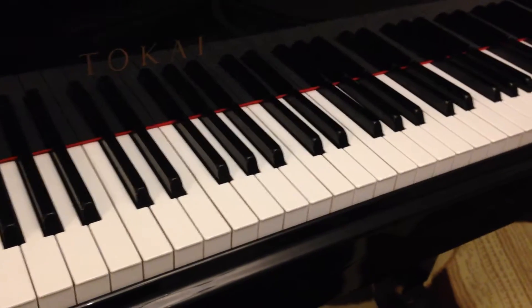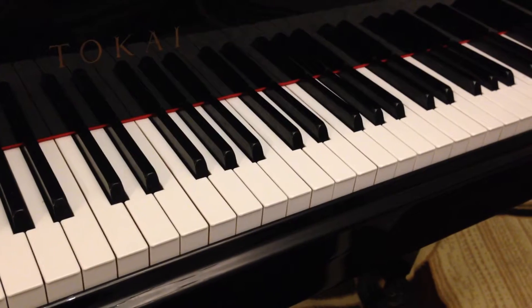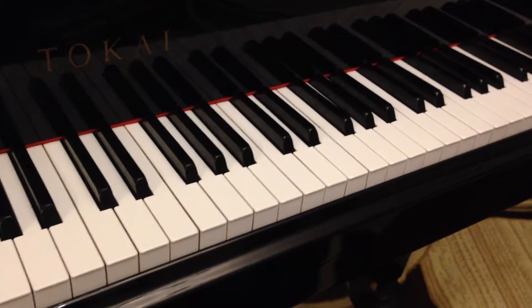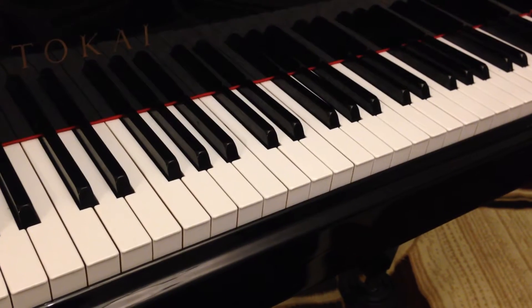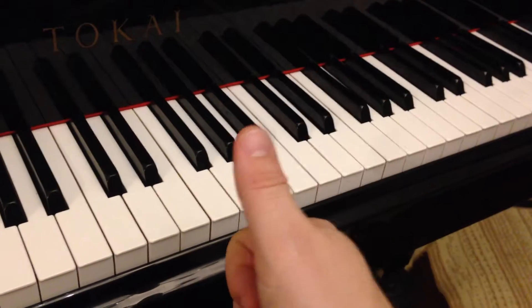Good morning everyone, this is Daniel Ailes, the traveling piano teacher. In this quick video, I just want to talk to you about the most important finger, and that would be the thumb.